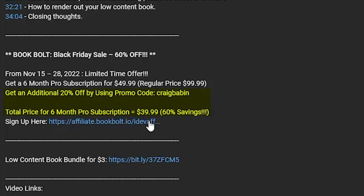That's over a 60% savings. I have a link to the Black Friday website as well as all of the details in the description section of this video.